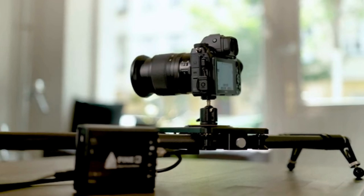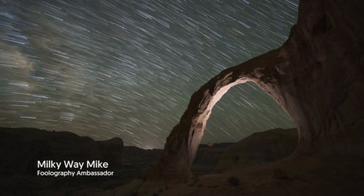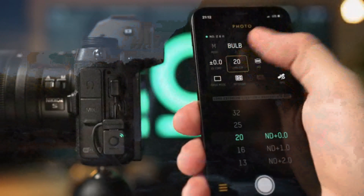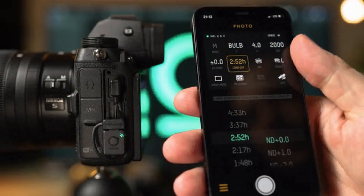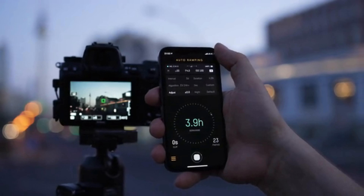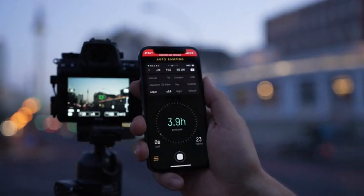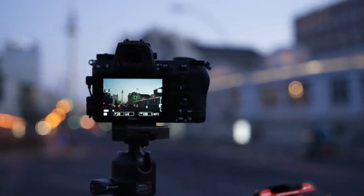We can also sync timelapses with the movement of motion controllers. Our long exposure feature helps you take perfectly timed exposures up to 4 and a half hours. To get rid of ND filter calculators we even added a setting that will adjust the shutter speed for you when adding or removing ND filters. We implemented everything in the Unleashed itself, not the app. So as soon as you hit start you don't have to worry about staying connected — even if your phone battery dies, you walk out of range, or you close the app. The Unleashed will keep controlling the camera.